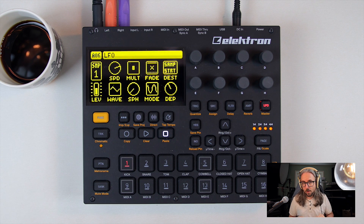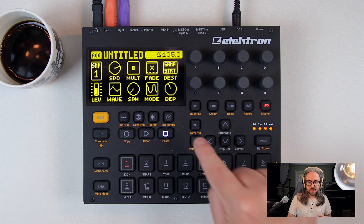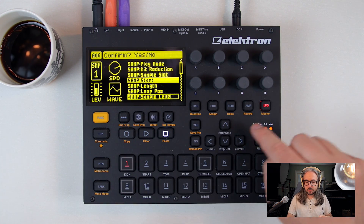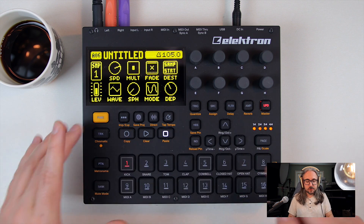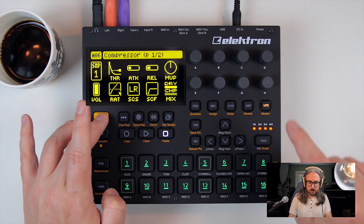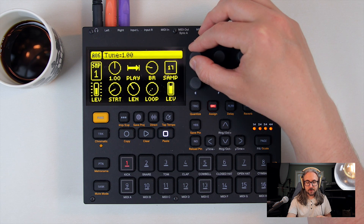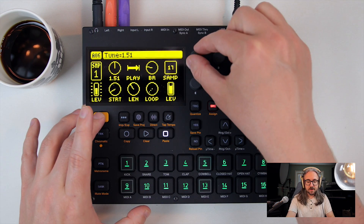You also have one LFO per track — each sample track has one LFO that you can set to a number of different destinations. Each of the pages have secondary functions: hold function and press either to go into the delay settings, the reverb settings, or the master compressor. Another thing to note is that you can fine tune samples in very small increments, which is very handy.